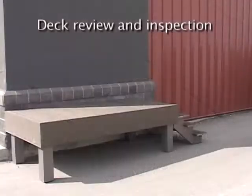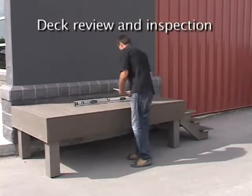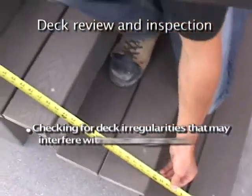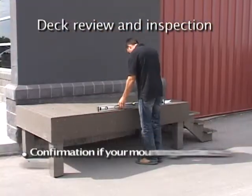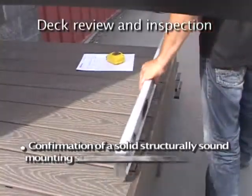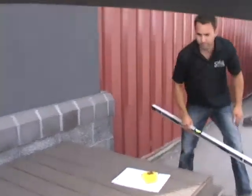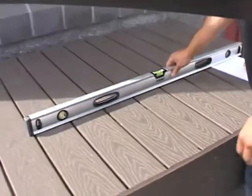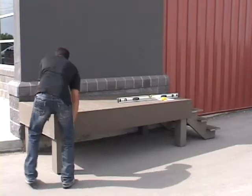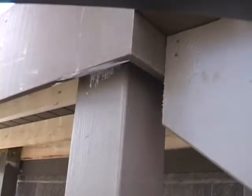Prior to the installation of your Star Aluminum Picket Railing, you'll need to do a thorough deck review and inspection to ensure the integrity of the mounting surface. Deck review and inspection issues include confirmation of sight measurements, checking for deck irregularities that may interfere with the railing installation, confirming if your mounting surface is level or has a slope to allow for drainage, and confirmation of a solid structurally sound mounting surface. It's critical to confirm that either a solid mounting surface or blocking is installed under the deck substrate at all post-mounting locations. This will ensure a structurally sound attachment of the railing system to the deck structure. Consult your design professional for the recommended deck framing or blocking detail required for your application.